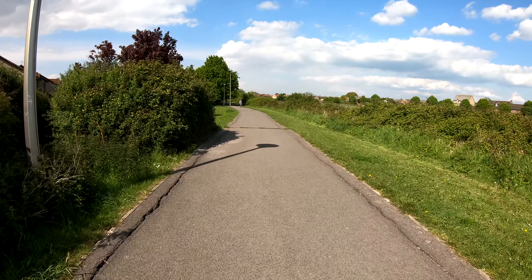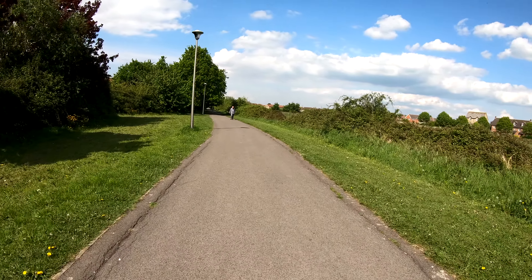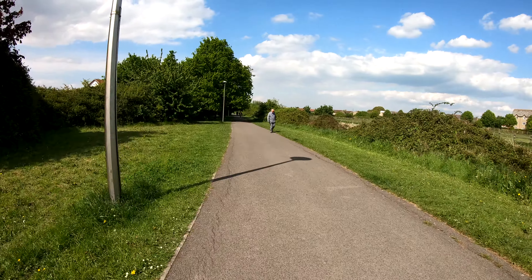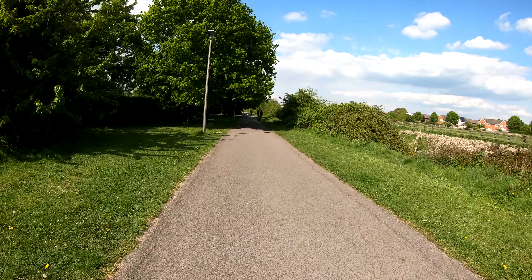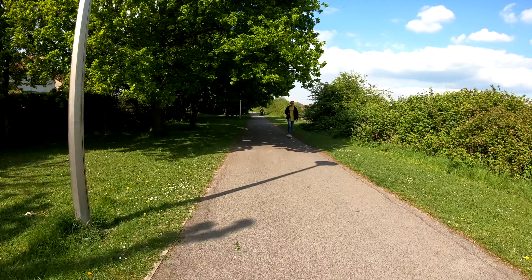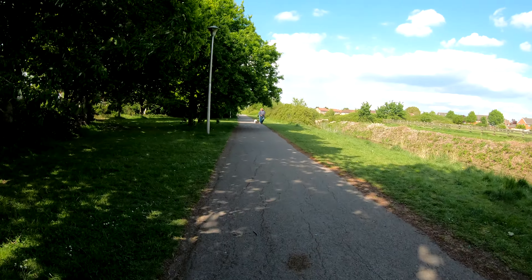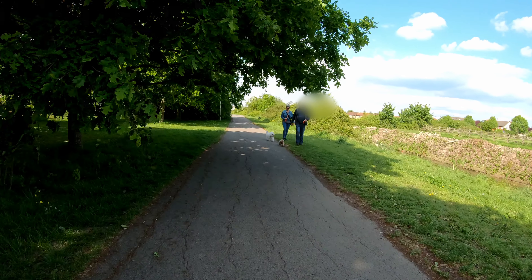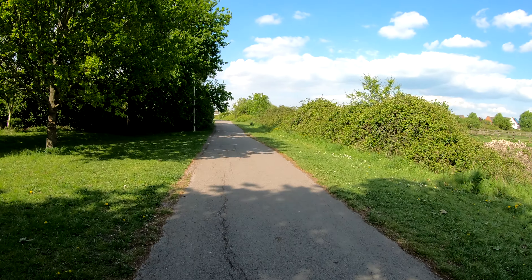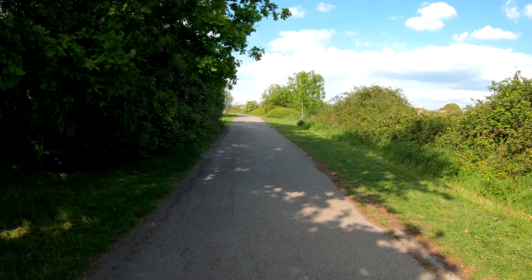Here we go, here we go — little bit of a bump. Nice little bit of sunshine down here. Anyway guys and girls, cheers for watching — stay safe and I'll see you on the next episode.